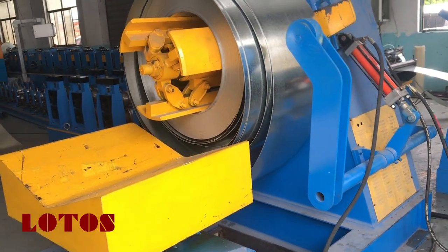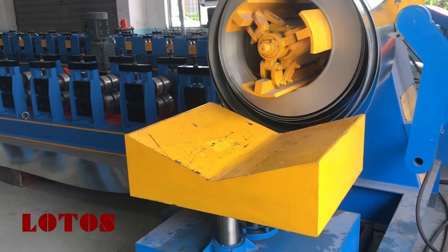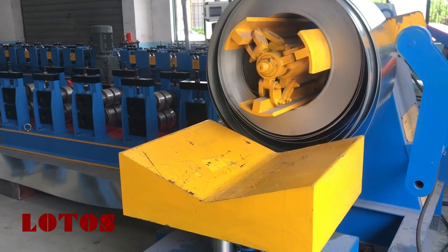Hello everyone, today we are coming to test the two wave and three wave guardrail roll forming machine.